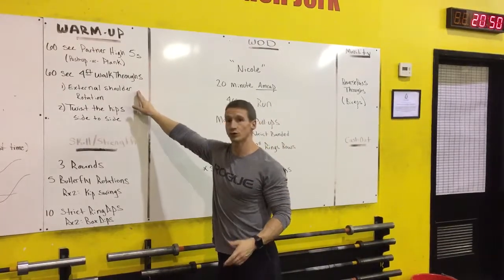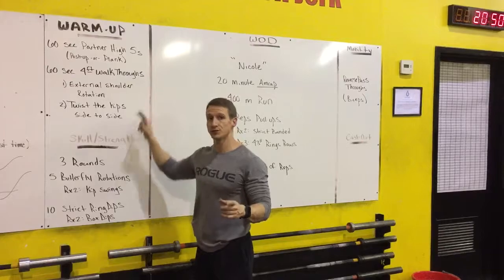After that we're gonna do a four-foot walkthrough — 60 seconds of a four-foot walkthrough — and there are progressions for this.